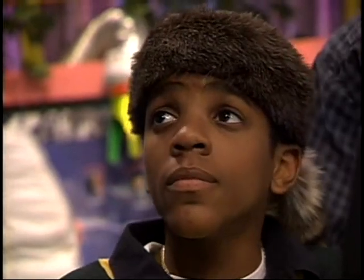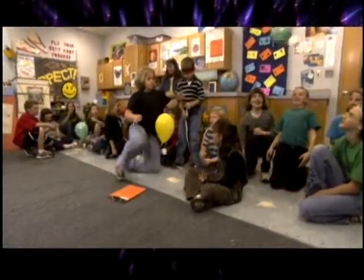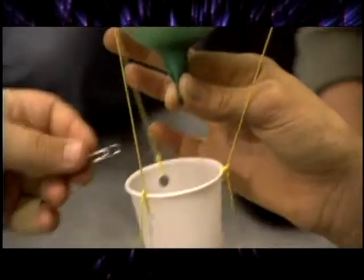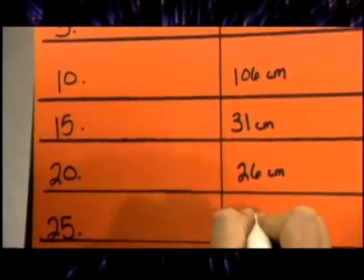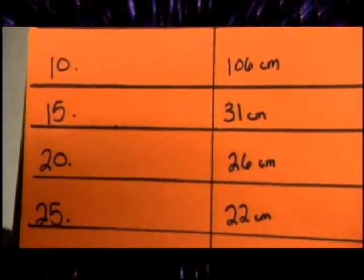What happened to the height of the launch as we added weight? Here's what we concluded from our data. As we added more paper clips, our balloon didn't shoot as high. As we added more paper clips, our balloon lost a lot of power and it wasn't able to shoot as high. We concluded, the heavier the plane, the more thrust you need.